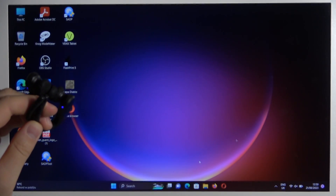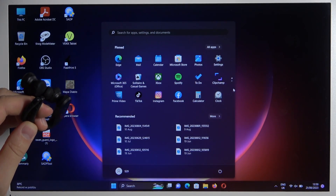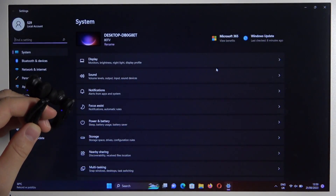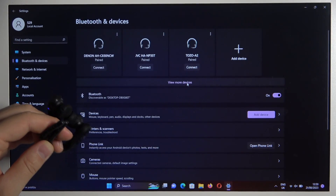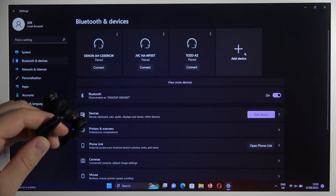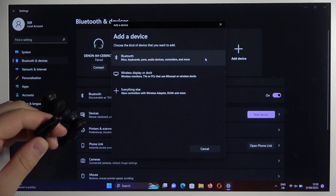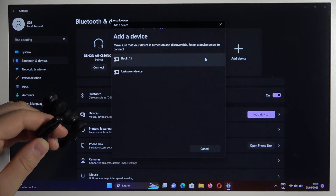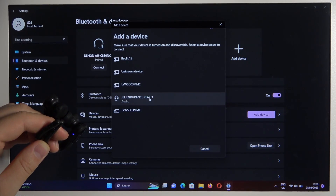Right now we have to go to the Bluetooth settings. We have to go to the left side to the Bluetooth and devices, and we have to click to add device. Select Bluetooth. Now just wait for your earbuds, and we have to select JBL Endurance Pick 3 from the list. After a few seconds we will be successfully connected.